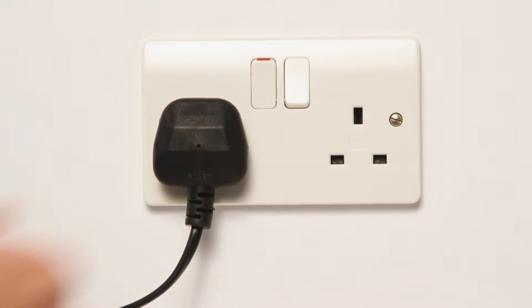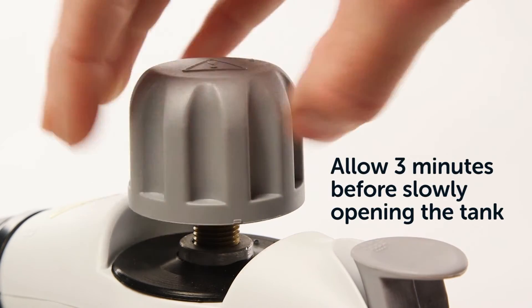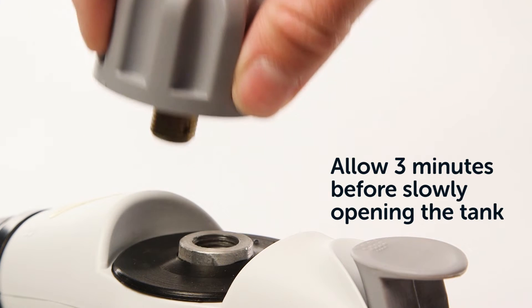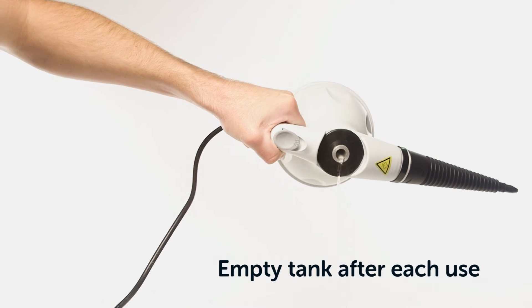Before cleaning the steam cleaner, disconnect it from the main supply and allow it to cool down. Ensure that you empty the water reservoir after each use.